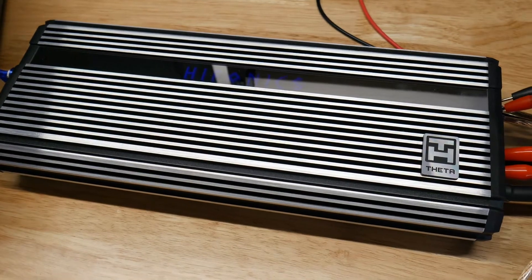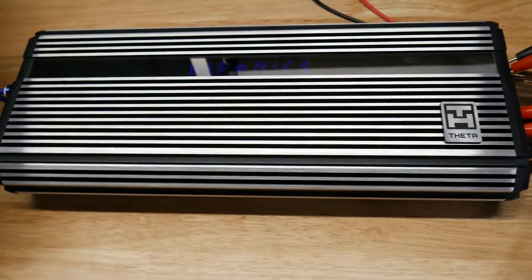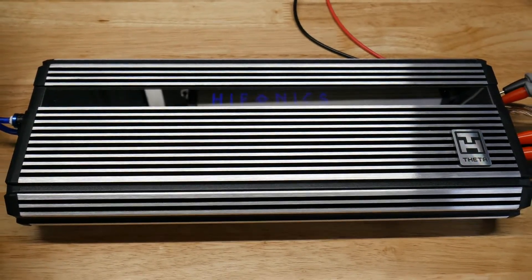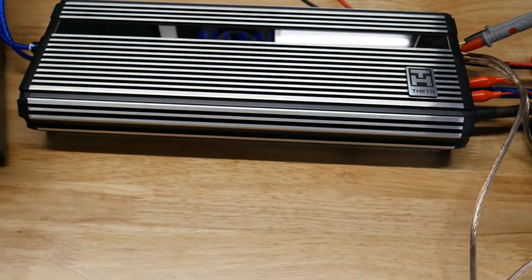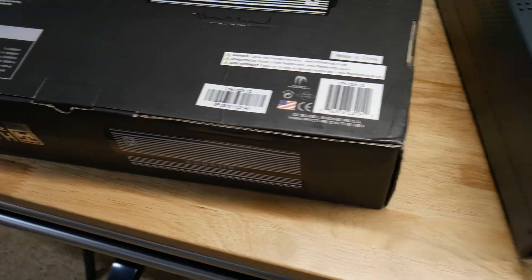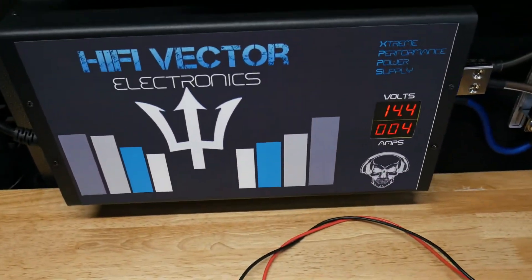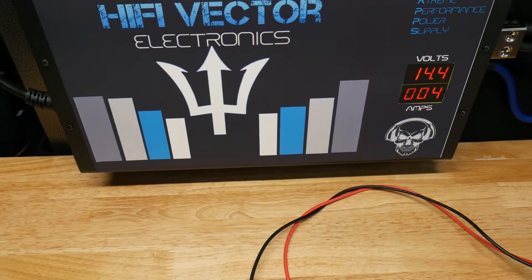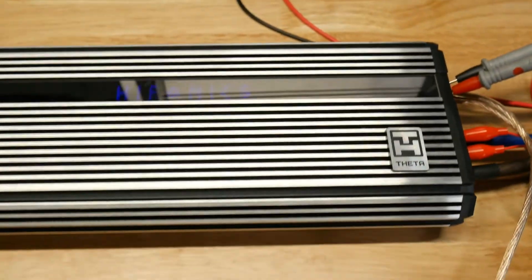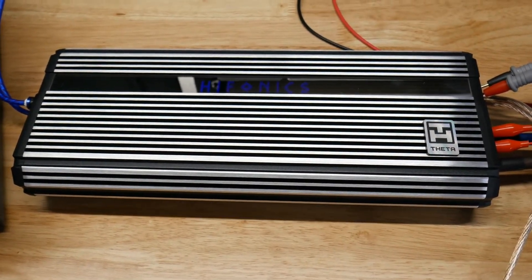We're just figuring out which ones are the good ones and which ones are not, and this one is not. Stay tuned — the next video we're going to do is on the Alpha 3000, the $450 3000-watt Hypnonic amplifier. Thanks for watching — if you like these videos, like and subscribe. Until next time!